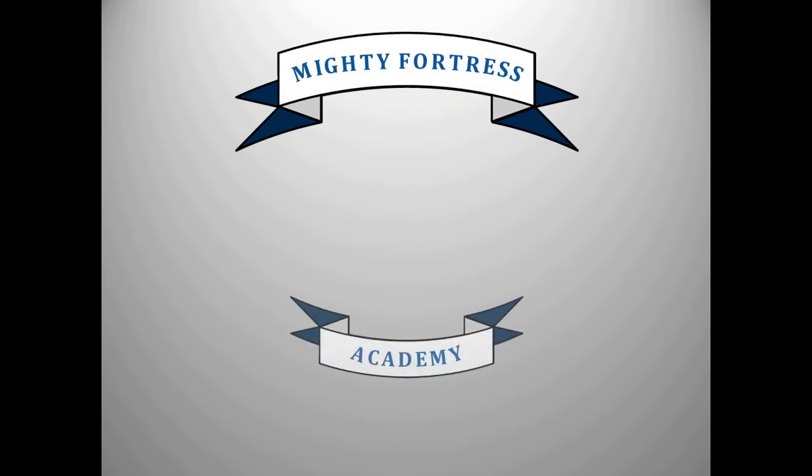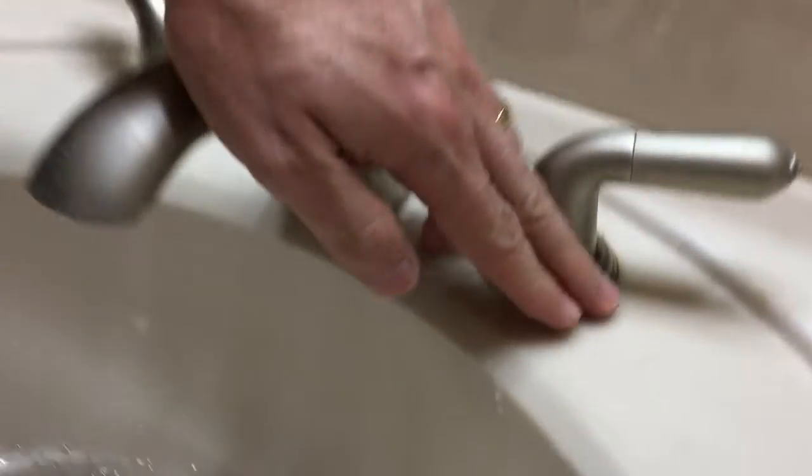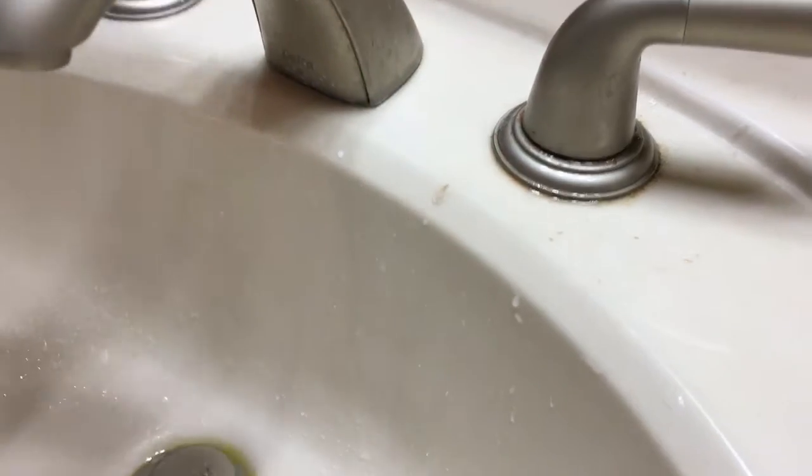Today we're going to tackle some sink repair. My kids were saying the sink wasn't working properly, but getting them to describe what's going on is pretty tough. If you're having common issues like reduced water flow, leaking around the collar or around the faucet handle, or even a water hammer effect, all of these are going to be what we call a stem or cartridge replacement.